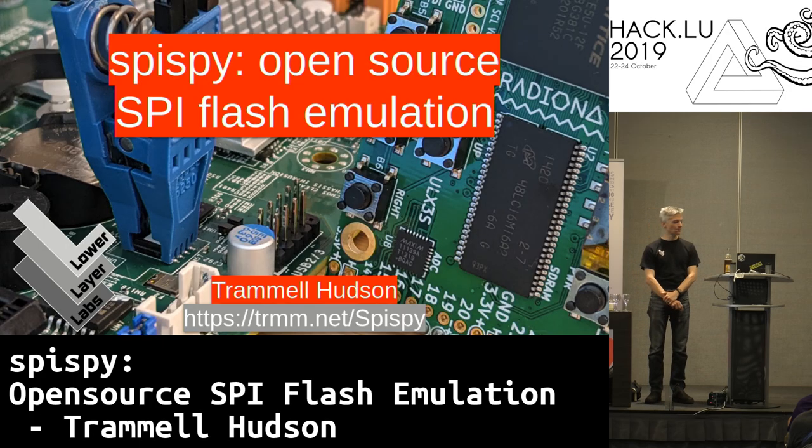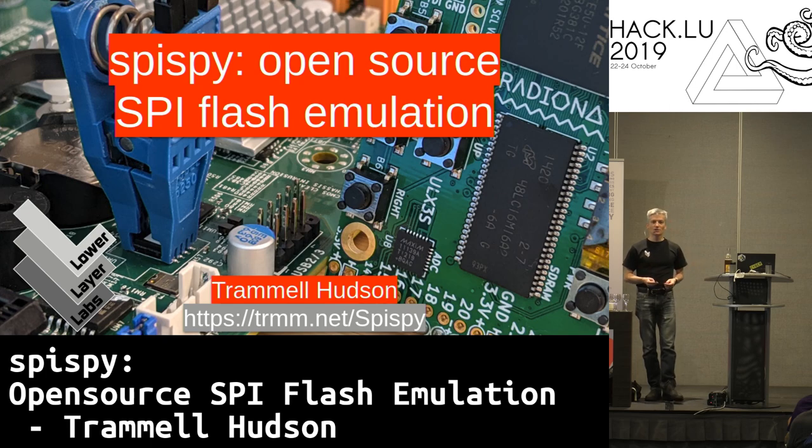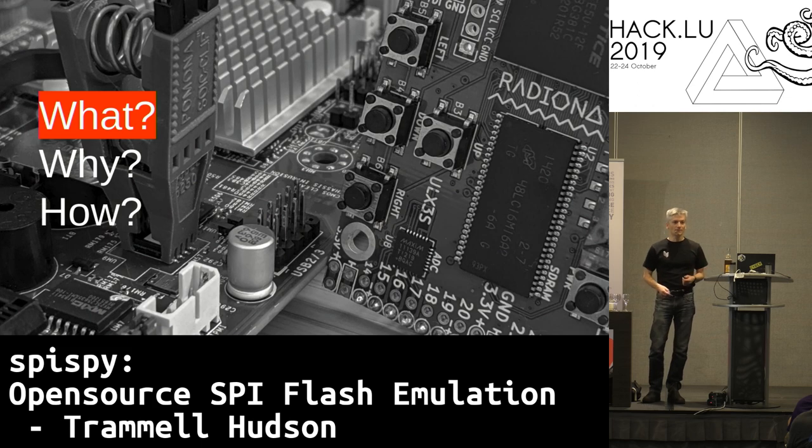Thank you all for coming to see my talk on SPI flash emulation. It's a little different from a lot of the talks here that are on network security — this is on hardware security. There are three questions I think we want to address in this talk: What are SPI flashes? Why do we want to emulate them? And what are the challenges in doing so?